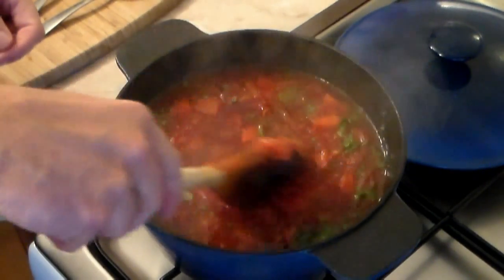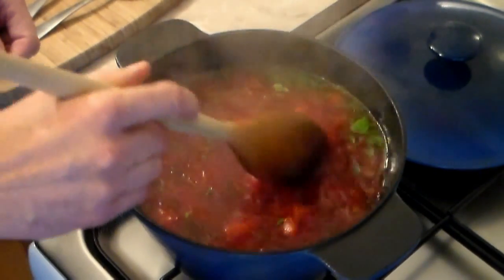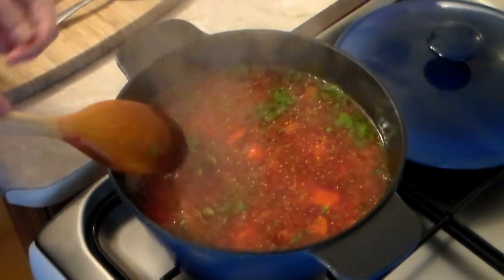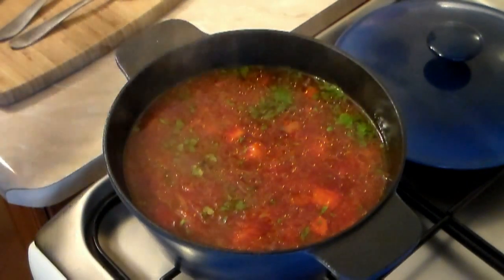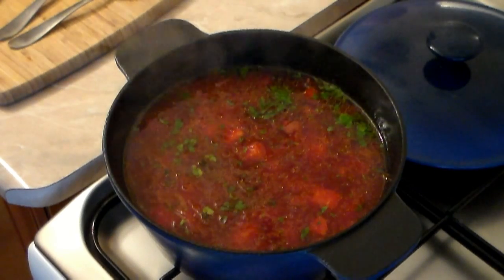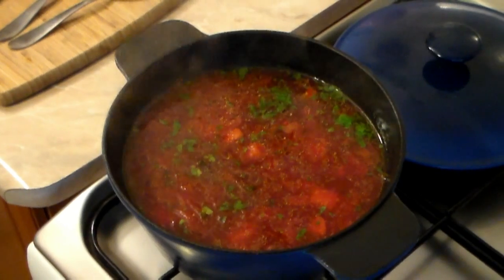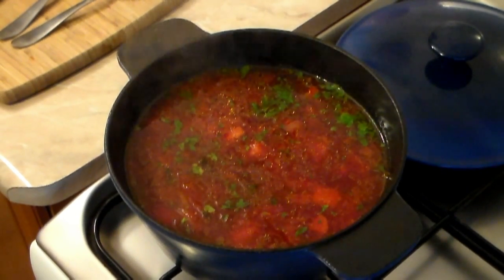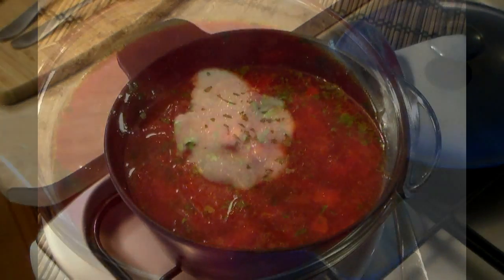We're done! Just look at this soup — it's absolutely awesome, absolutely nutritious. Eat as much as you want, you won't gain any weight and this will help burn off that fat. Thank you very much for allowing me to present this soup for you. I hope you enjoy it — goodbye from Tony and Cooking Around, goodbye!